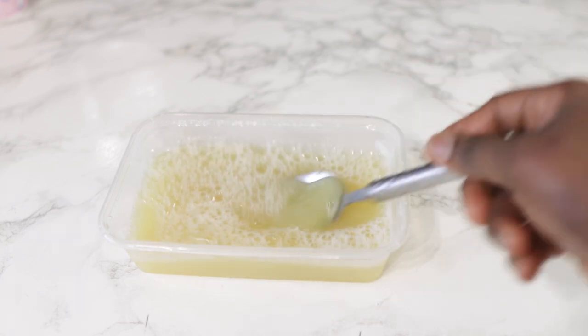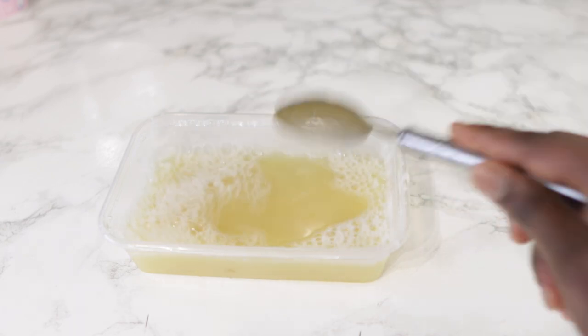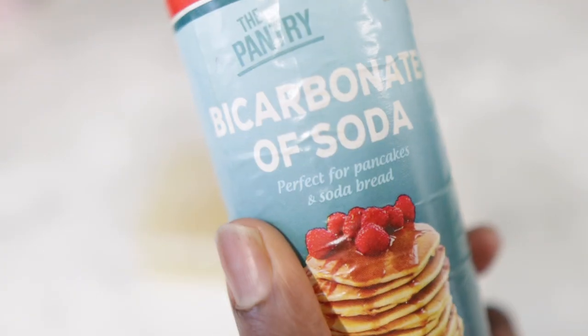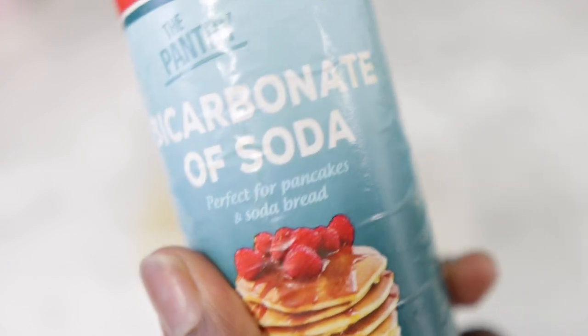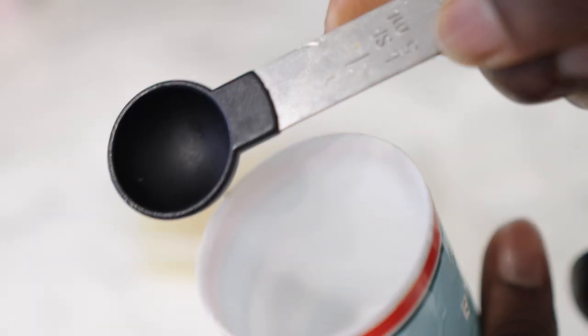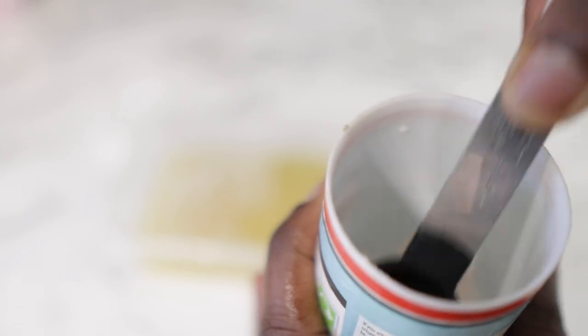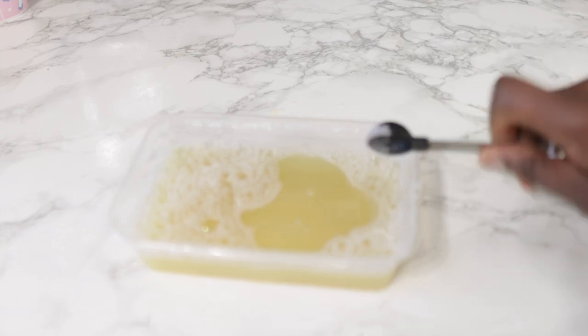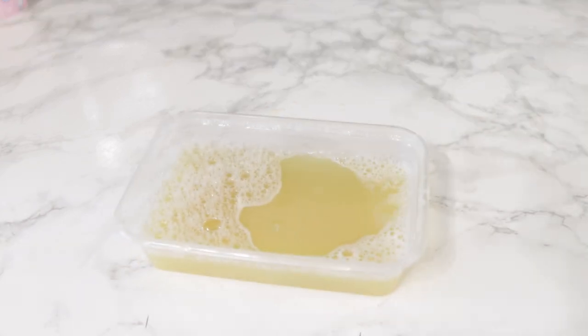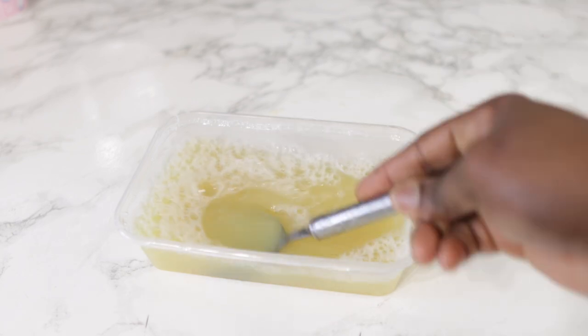Next we're gonna go in with some bicarbonate of soda, or baking soda. Baking soda really wipes everything clean — it's great like that, but it is quite stripping as well. So you have to be mindful of how much you're putting in your shampoo. I'll be putting just this amount for this quantity of shampoo, because I just want it to clean my scalp and remove all the dirt and impurities without drying it too much.